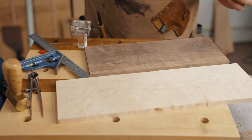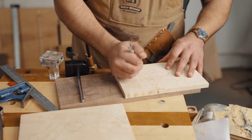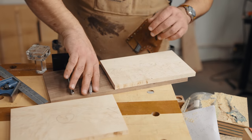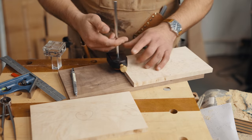We're going to go ahead and set our marking gauge to the width of the mating piece. We'll call this tails — a little T — and then pins, a little P over here. And then we're going to set our marking gauge to the width of our board, which is really easy to do.